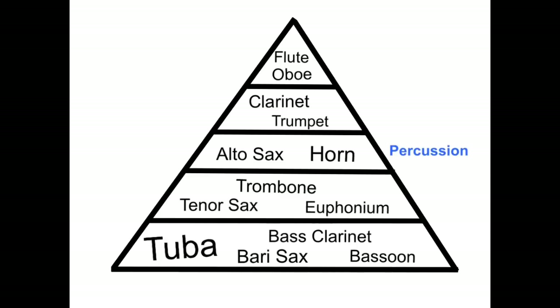One group we haven't talked about yet is the percussion section. The percussion are unique because where they fit into the balance pyramid depends on the instrument they're playing and what relationship they have with the rest of the music. For example, a percussionist could be playing the timpani part that matches the low voice music — in this case, they would fit into the lower portion of the pyramid. On the other hand, if a percussionist is playing the mallet part that matches the flute and trumpets, they would need to play softer so they don't overpower the rest of the ensemble. Because of this, I like to think of the percussion as spinning around the rest of the band — depending on what they play is where they fit in the pyramid.